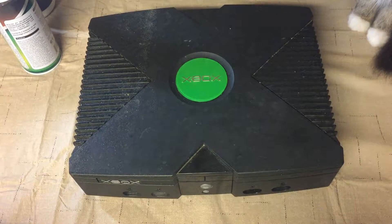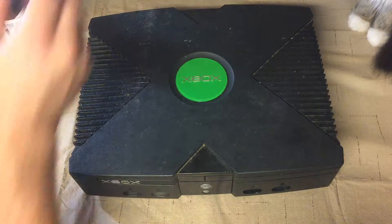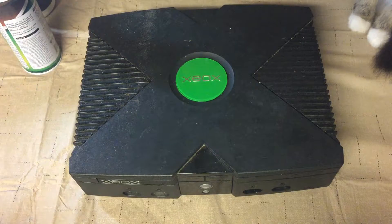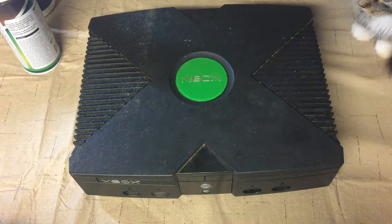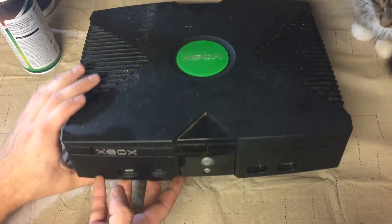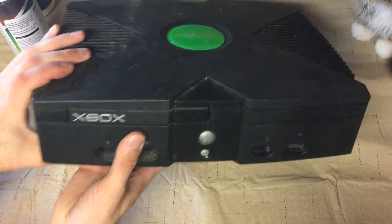Okay, so when you're going to do this, you can see back here there are no cords plugged into the system. That's pretty crucial. Do not have your Xbox plugged in while you're disassembling it.